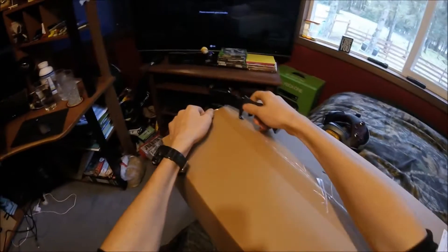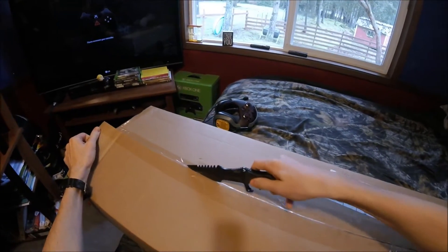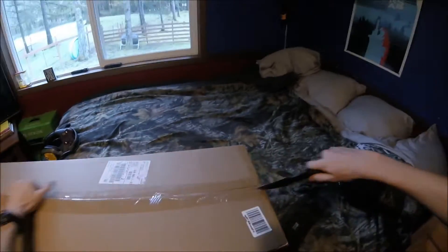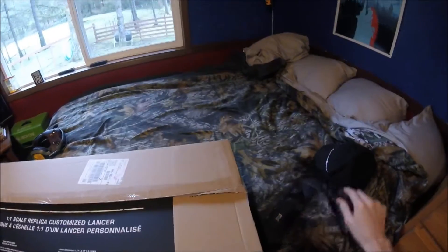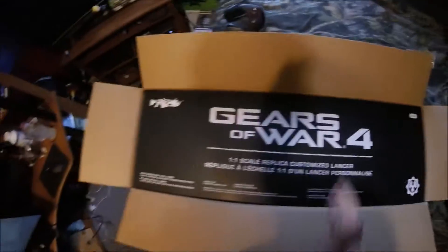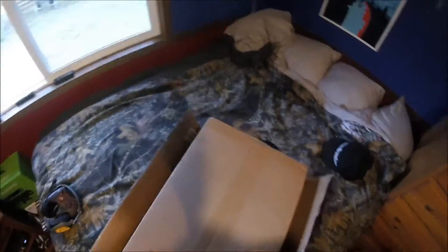Hopefully it's not crushed inside the box — I'll be highly disappointed. One to one scale replica customized Lancer. Game not included. This one's made by PDP. I don't think I ever bought anything through PDP, but I think they're like a subsidiary or partner of Mad Cats or something. Let's pop this sucker out of this big box.